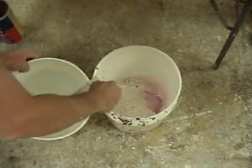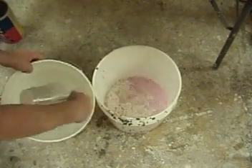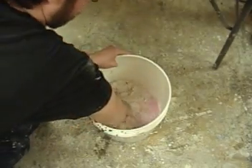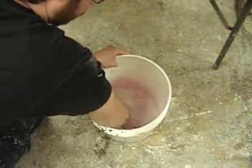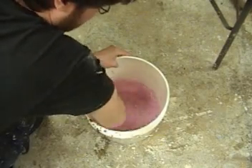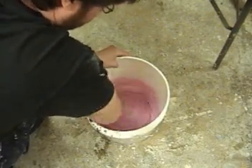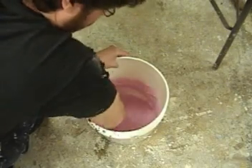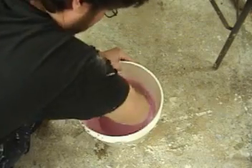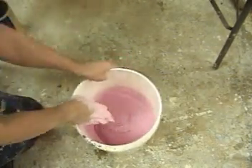Once we've measured out our 380 alginate, we're ready to add the water. You'll notice we're adding a little bit more than 3 parts water — about 3 and a half parts — and you can vary that depending on if you want your alginate to be thicker or thinner. Notice we poured the water into the dry alginate and not the other way around. You always want to add water to alginate, as adding alginate to water makes it very difficult to mix the low-density alginate down into the water.